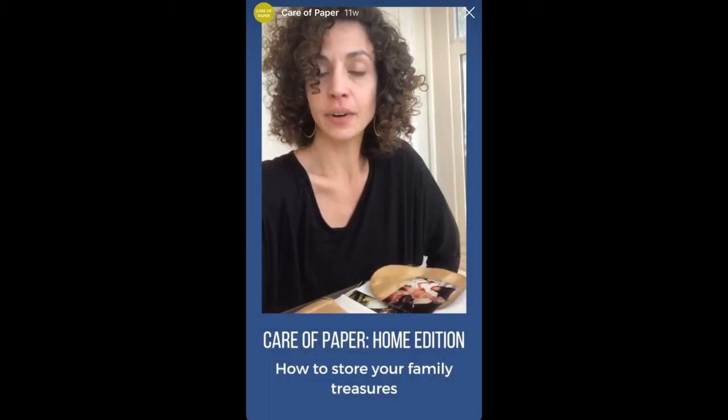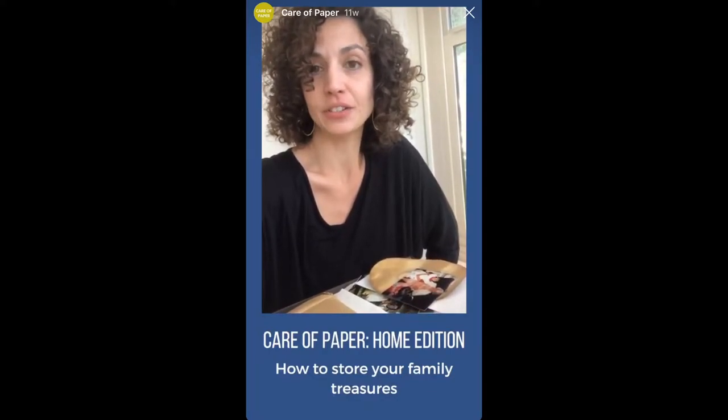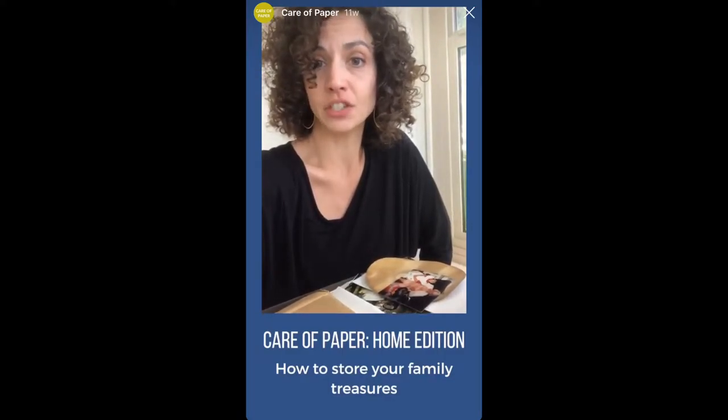Hi everyone! Today we're going to continue our series on preservation lessons during lockdown. I'm Sarah Beesey, the associate paper conservator at the Balboa Art Conservation Center here in San Diego, and I have a few tips to share.